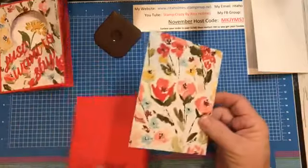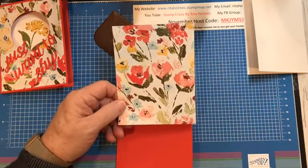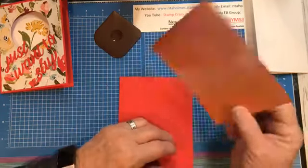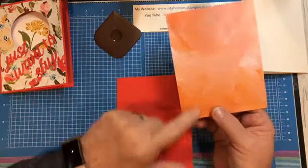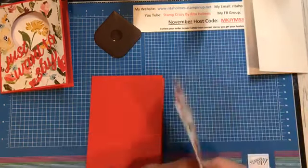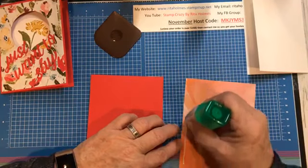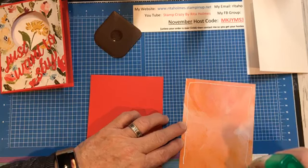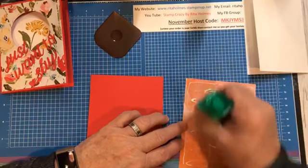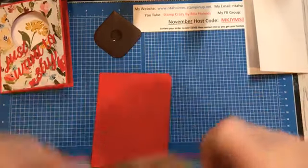Then I have a piece of the DSP. This is a new DSP coming out called Fine Art Floral Designer Series Paper. Most of them are floral on one side, and then a watercolor design on the back that's really pretty and easy to use. This piece is cut 5¼ by 4. I'm going to take my Tombow glue and make sure I get my edges. Because I'm going to cut that circle out, I want to make sure I get a lot of glue in the center to hold that down. Then I'm going to take and glue this onto the front of my card.